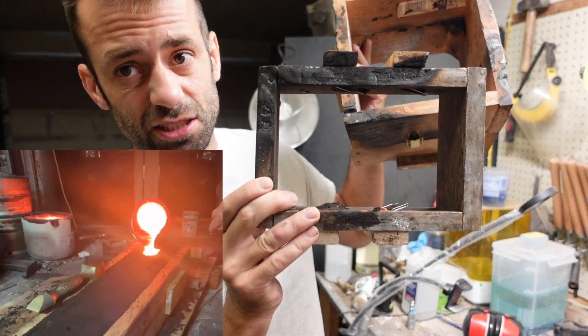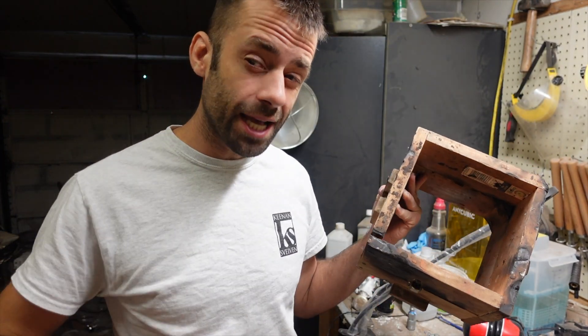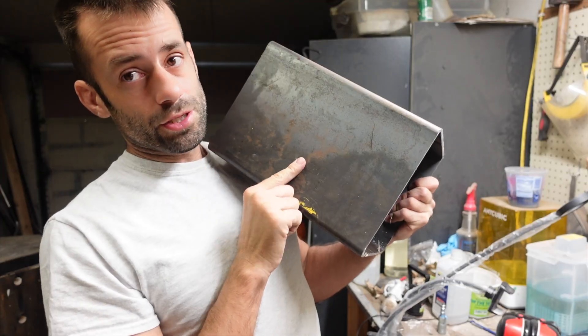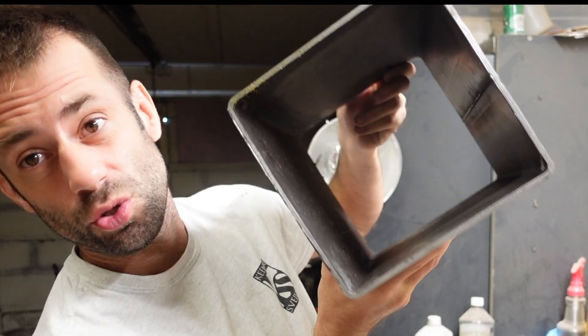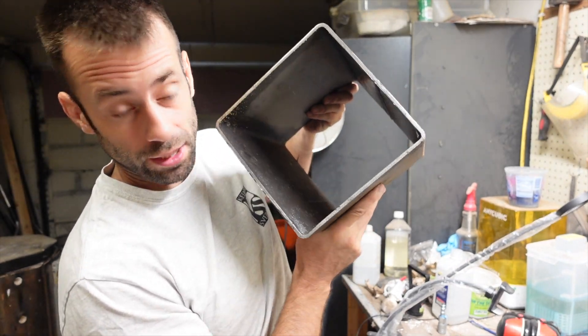I'm sick of my casting flasks burning up and getting all charred, so I'm going to show you how to make an invincible casting flask out of metal. I'm going to use a piece of 8-inch square tubing. I'm not much of a fabricator, but this is already fabricated into a box, so I think it'll work great.